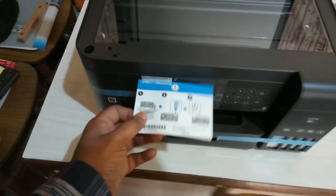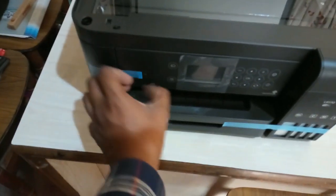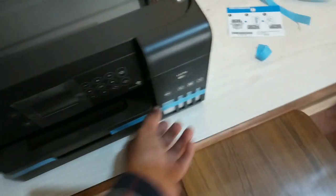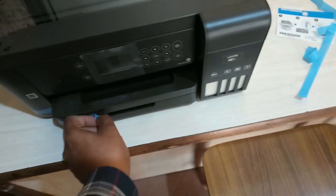This is the sticker — they have done a very good job with this printer. So many stickers they have stuck because the printer parts should not move out of place, so they have done it very carefully.